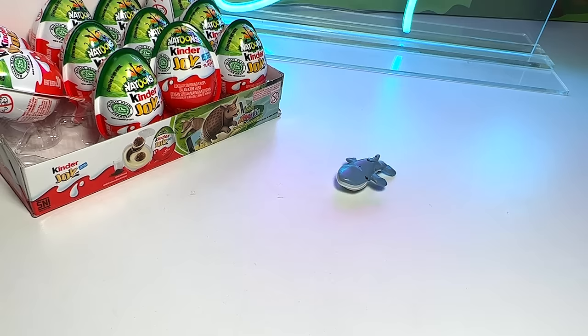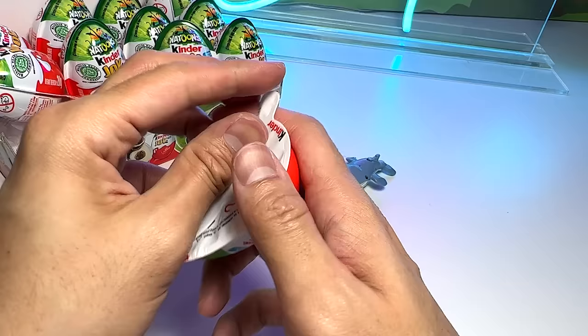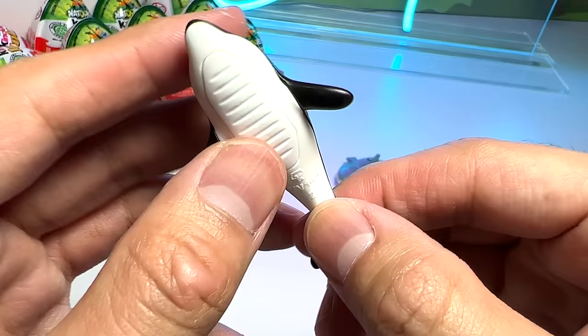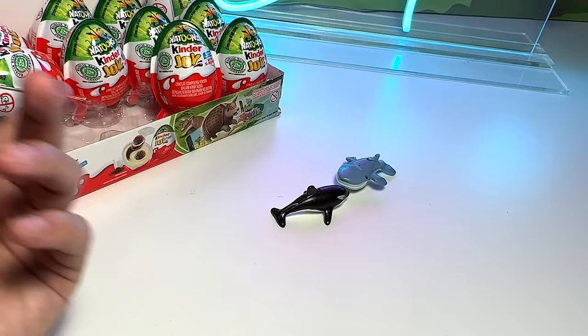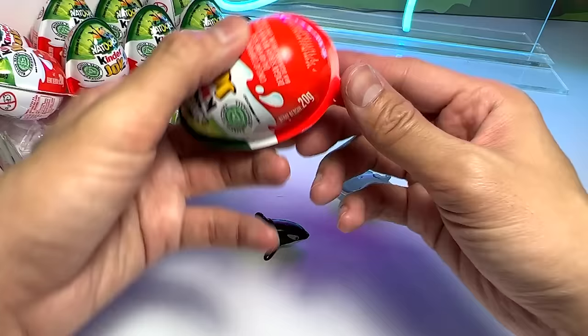I think this should be very, very simple because all these figures need no assembly. I think it's cool. Let's have a look at this. Oh, this time we have an orca. Nice orca right here. This is kind of squishy as well. Pretty cute, I must say. Do you guys know that orcas are also known as killer whales because they can technically kill a whale? Yeah, I'm not kidding you.